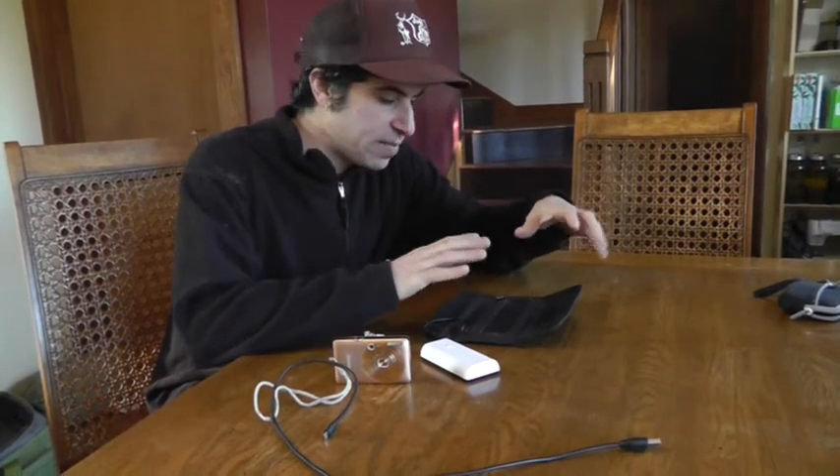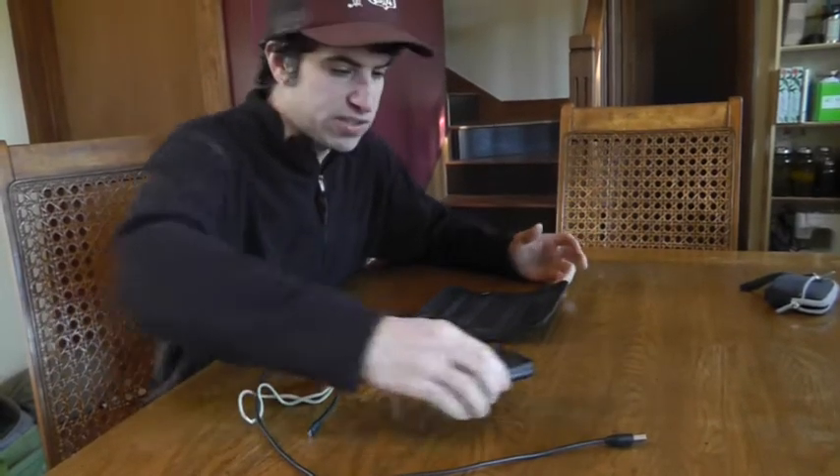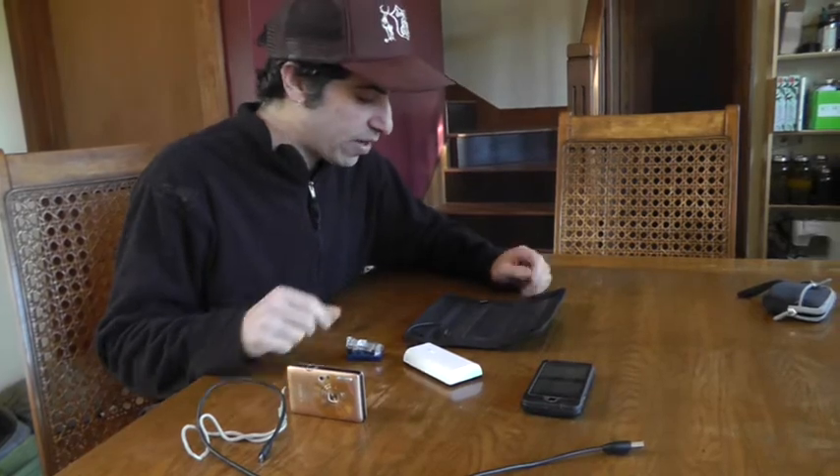Today I want to share this system I put together for batteries and all my electronics for the Pacific Crest Trail. This is a little bit different than what I've seen other people use in the past, so I wanted to share that with you and show you what I've got going here.